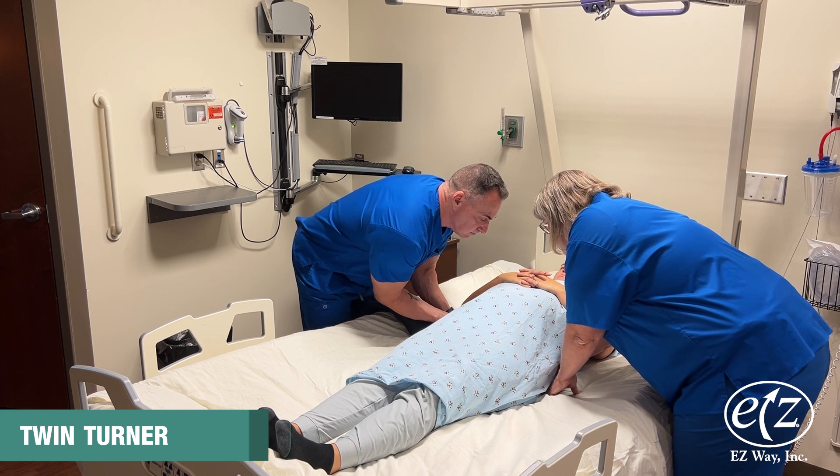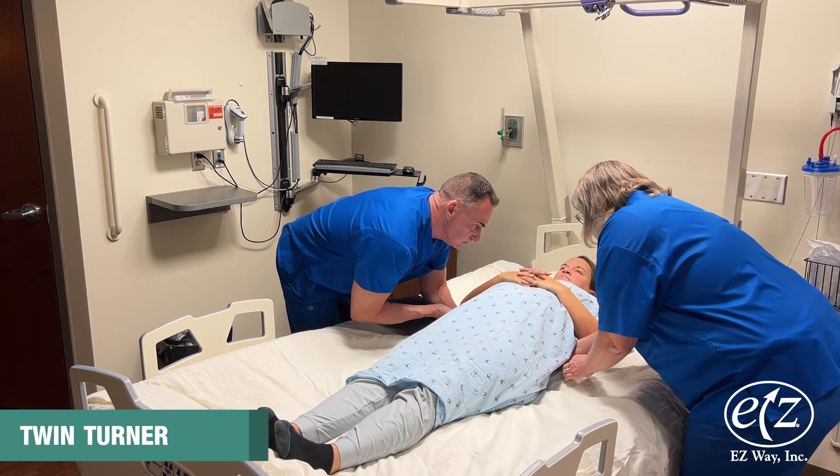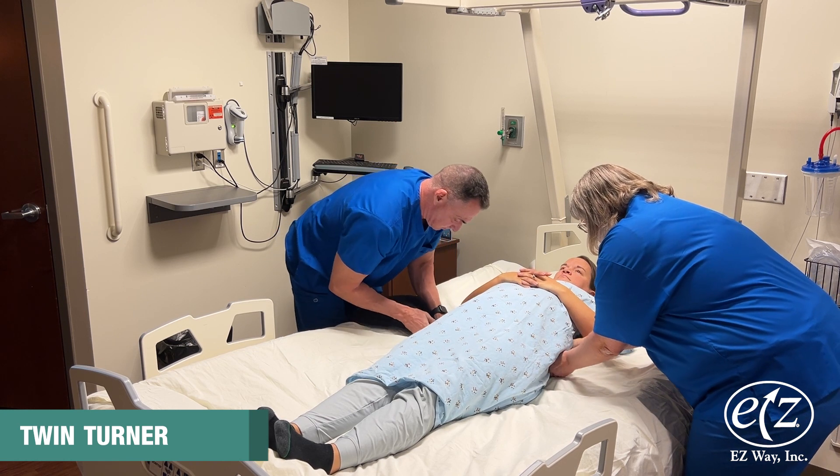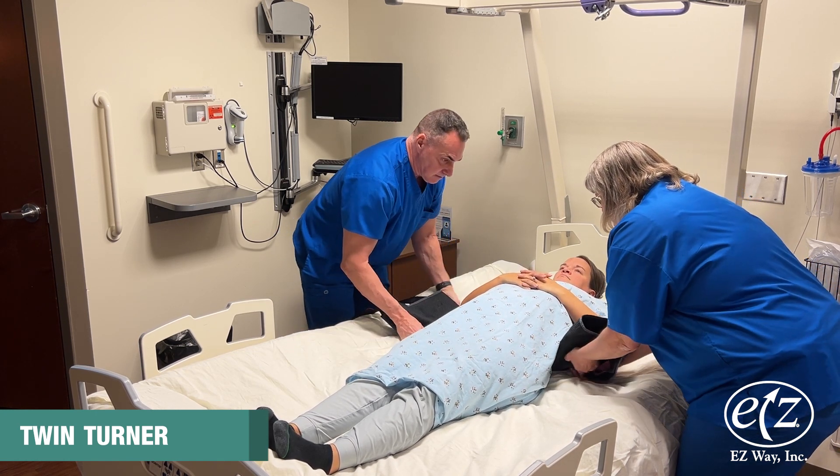For ease, it may be beneficial to have a second caregiver depressing the bed on the opposite side. Pull out the folded portion of the sling on the opposite side of the bed.